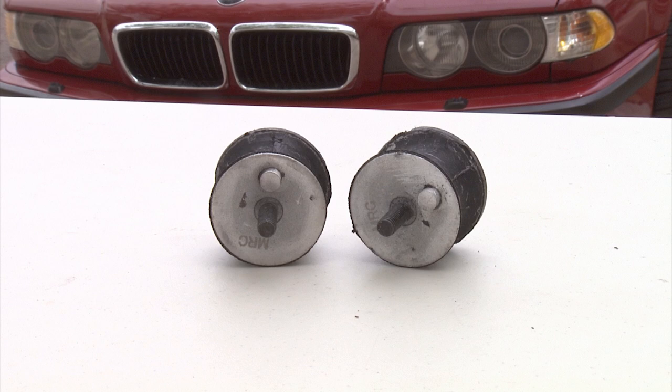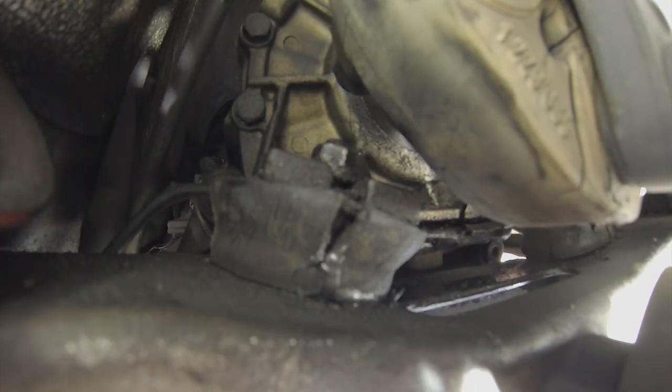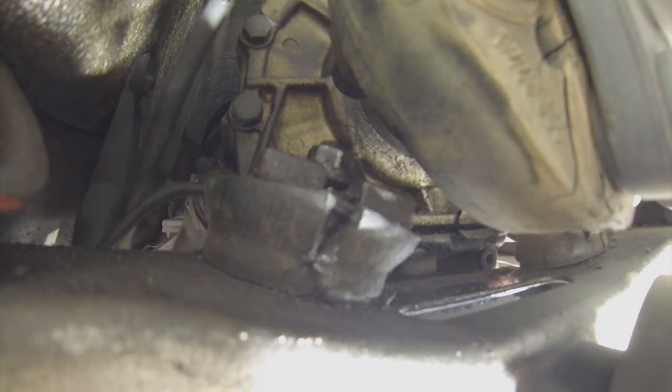Today we're going to replace the transmission mounts on this 2001 740i E38 BMW. We've already done the motor mounts — that's on a separate video. Please refer to that; I think you'll find it very instructional.